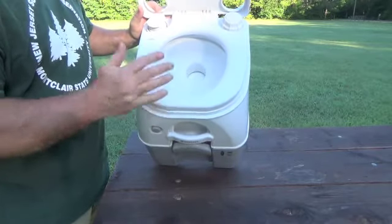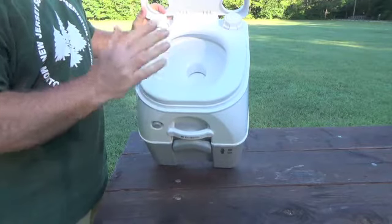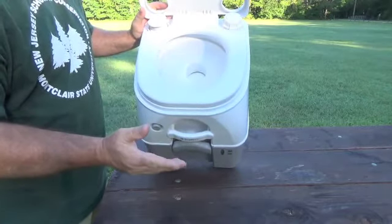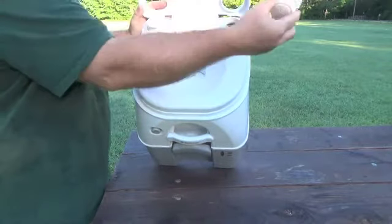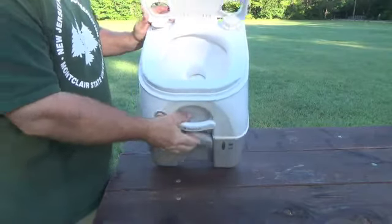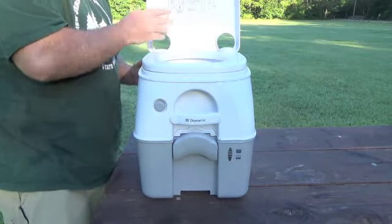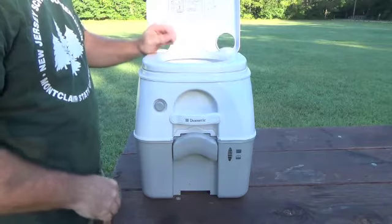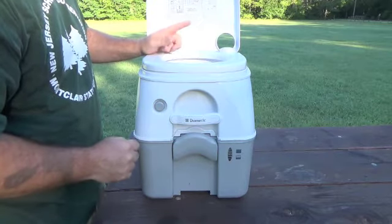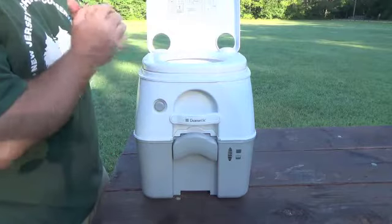You pretty much have to pee first and then take care of anything else you need to do, and you can't have anything hanging in here when you flush because you're not going to be happy with the result. Your procedure for using this is: after it's all set up, pump it up 12 to 15 times — you'll hear a little air leak out with a pssh — and then you know you're good to go and you'll have the pressurized flush when you need it. I typically give it a quick little press before I start so it's wet and there's a little bit of liquid in there — it helps everything slide down where it's got to go.